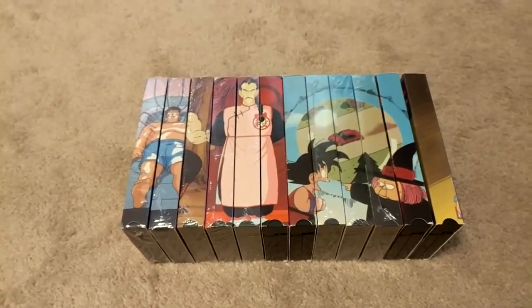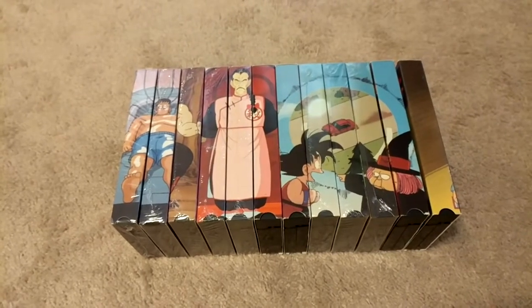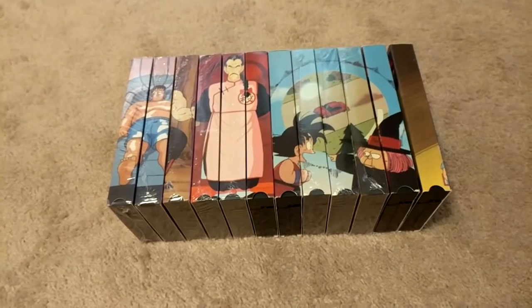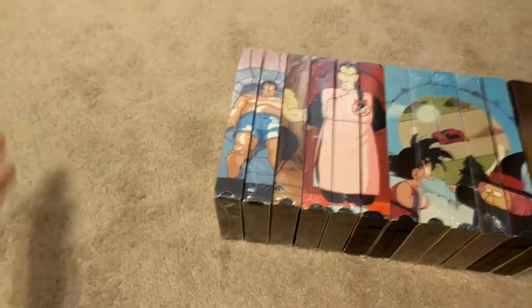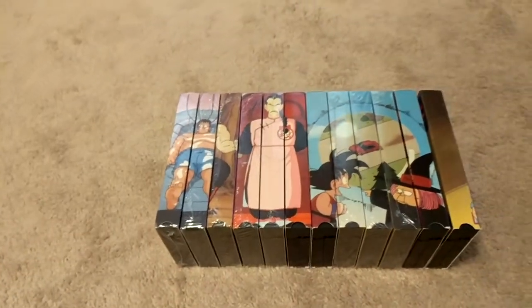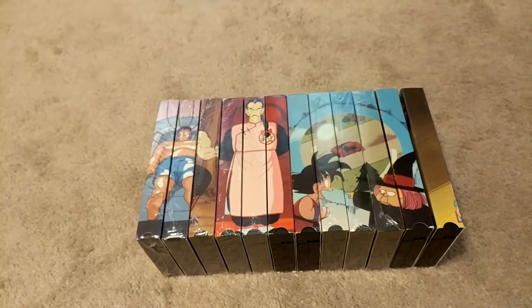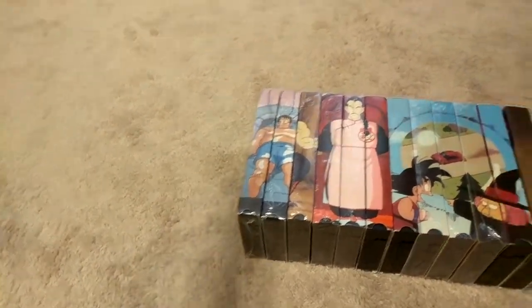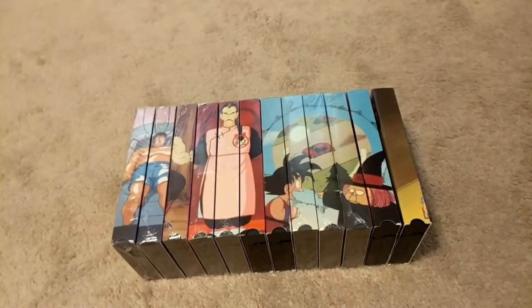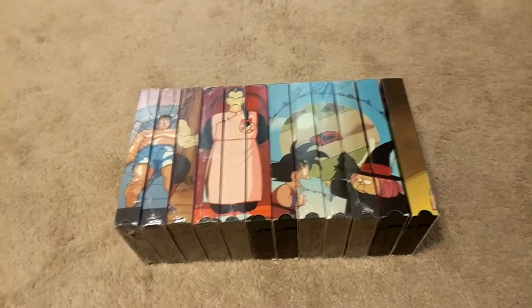I'm going to upload two videos of this: one that just shows the tapes, and then one that goes into the history of me getting them all. So here we have the 12 edited Dragon Ball tapes. If you guys collect Dragon Ball VHS's, you know that the Tournament Saga, the Saga of Goku, and the first two tapes of the Red Ribbon Army saga were not released in edited formats — except for the Saga of Goku, which is technically edited, but I keep it with my uncut set because it was released by Kid Mark.